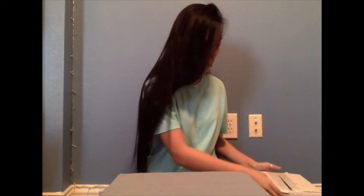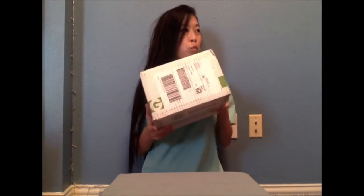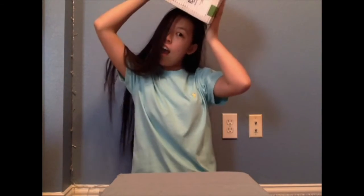So I got my GoPro Hero 4 Silver today in the mail.